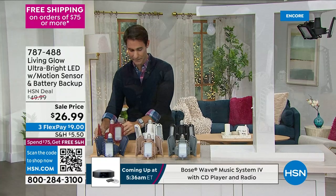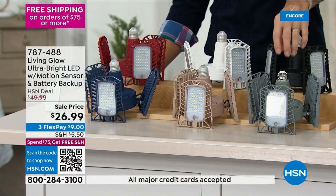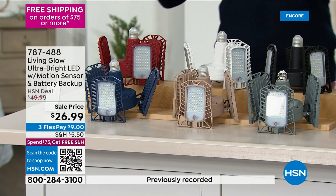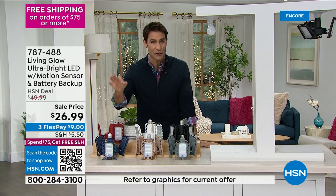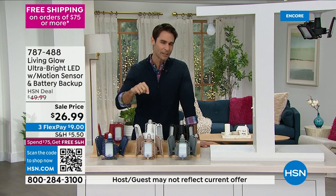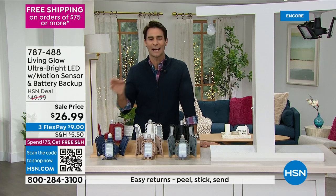We also have this in white, black, gray, beige, and navy. For all that extra directional light, it is rated to last 45 years — 50,000 hours of light — at $26.99.